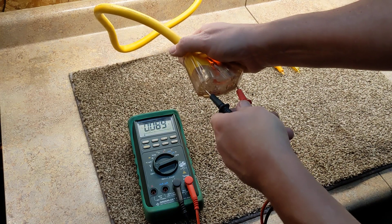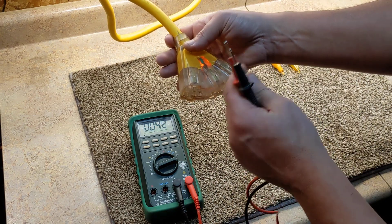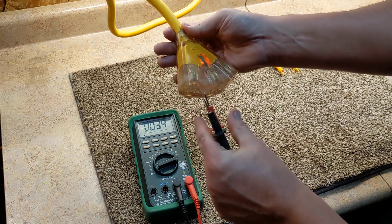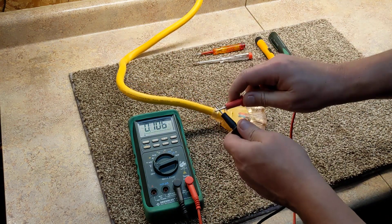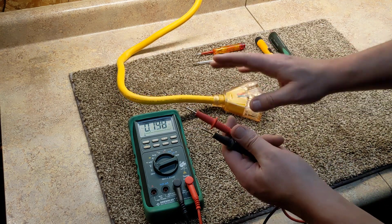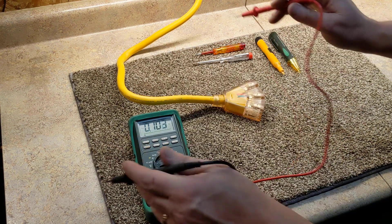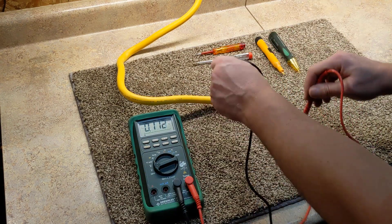If you go from hot to hot you get zero — there's zero potential between the two because it's the same wire. It'd be the same as asking what's the voltage of that wire alone — it's zero, there's no potential there. So keep that in mind: voltage is checking a potential.